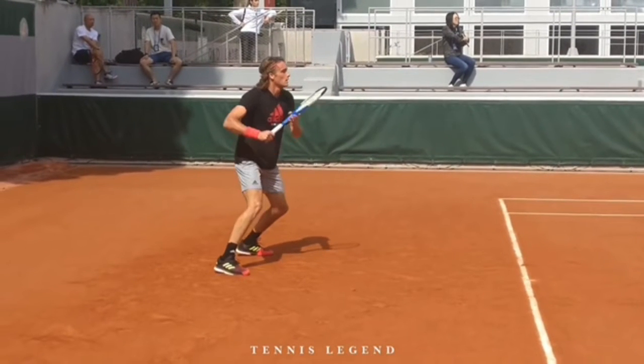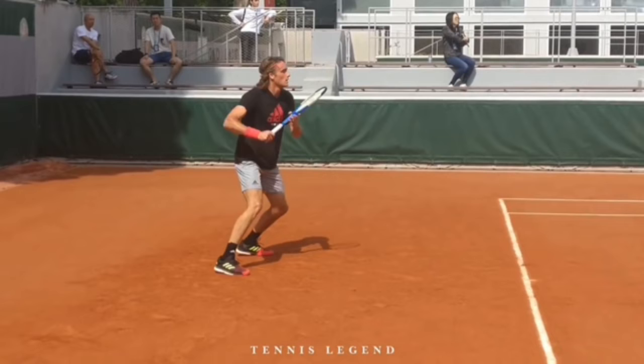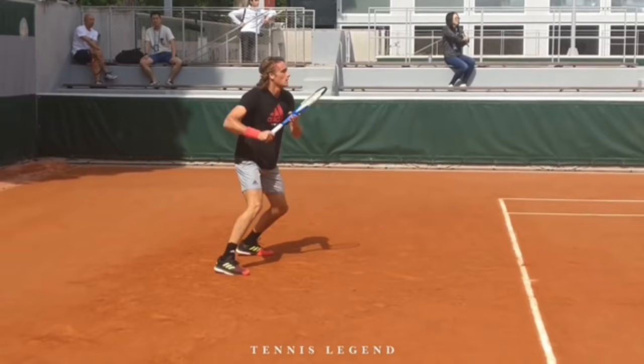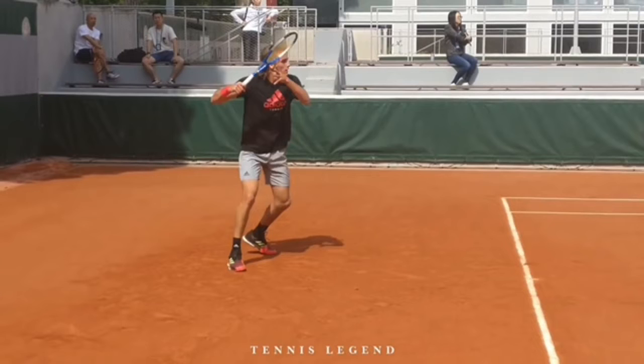He's starting what I like to refer to as the 'open option.' He sets up in an open stance, which gives him the option to hit open if the ball lands deep or he has to move wide, but he also has the option to step in. Every professional gives themselves that option.